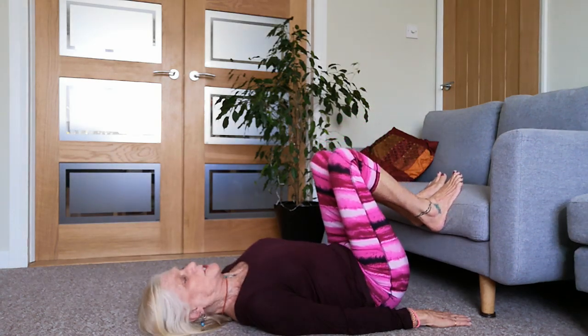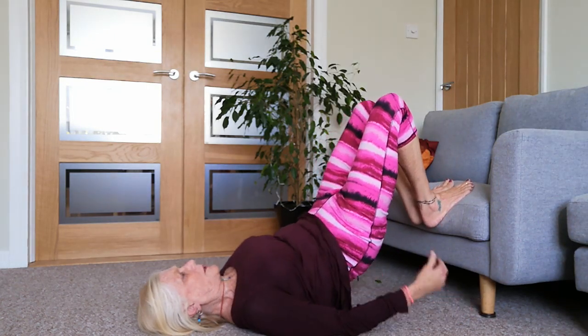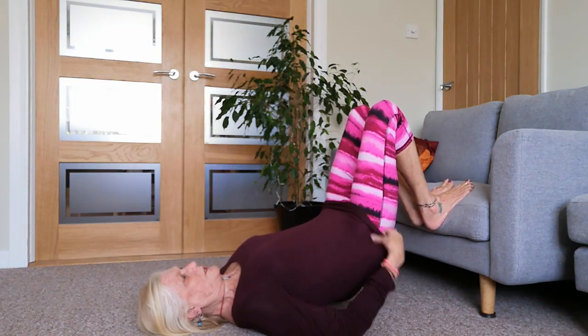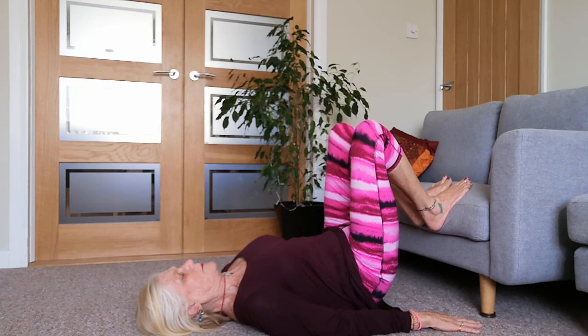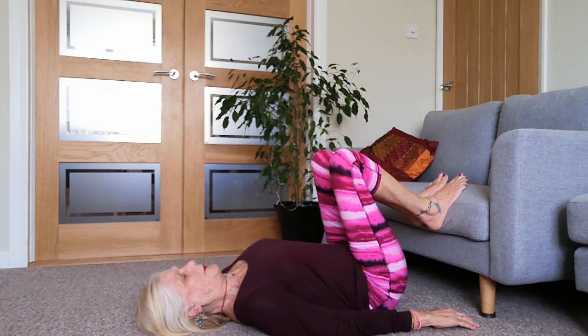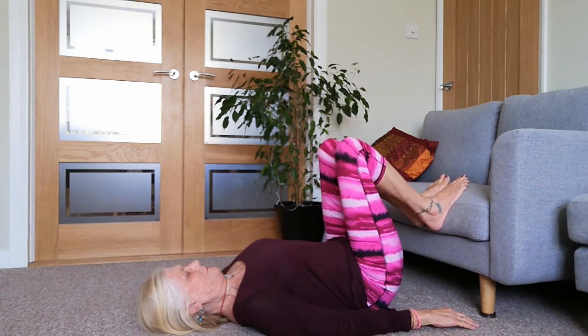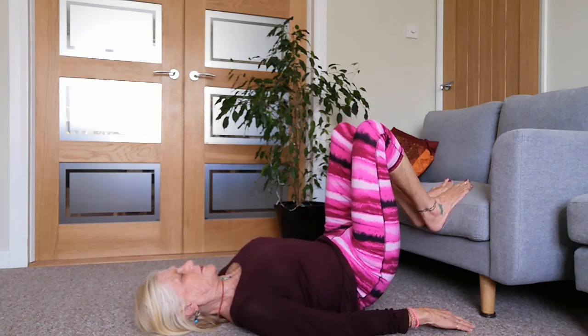We don't need to go too far. I know a lot of people are worried about shoulder stands, worried about the pressure in their neck - totally fine, I totally get that. So maybe it's just a little bit of a deeper bridge pose than we would normally go. Maybe you're quite happy coming right there. Whatever feels right for you.